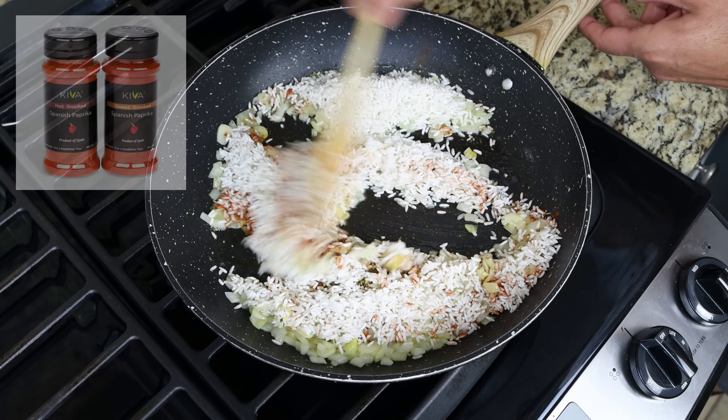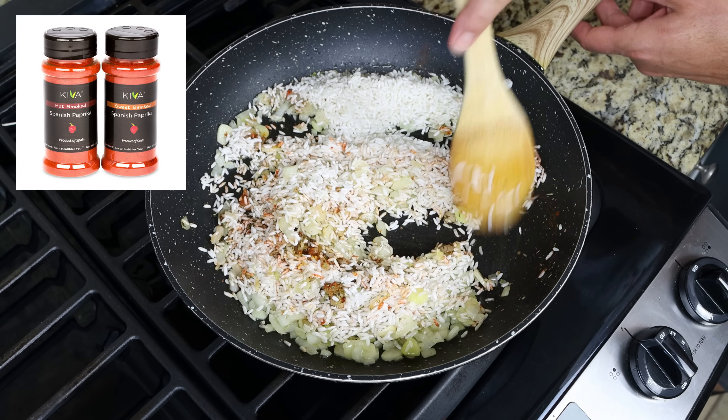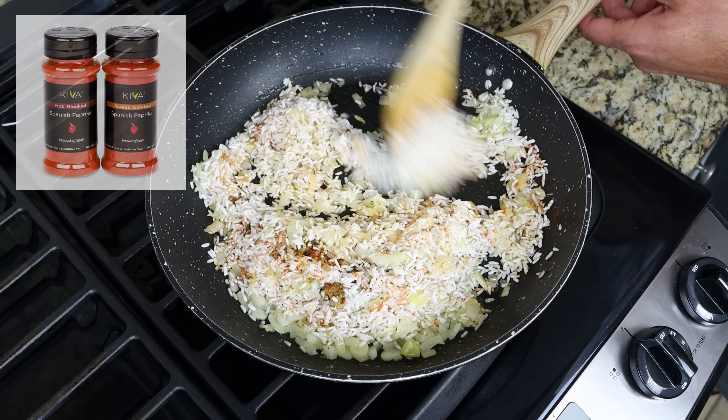As always, the Spanish paprika I'm using is from Kiva. There's a link in the description box below where you can get some, and if you buy from that link you also get 25% off your order.